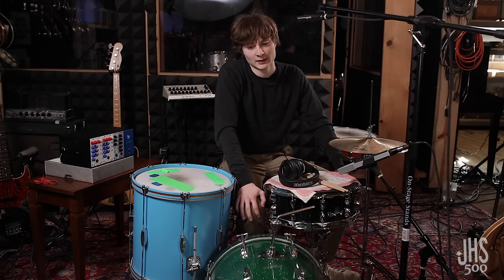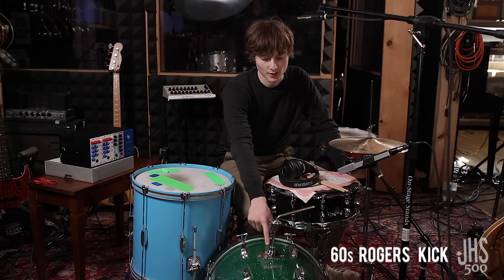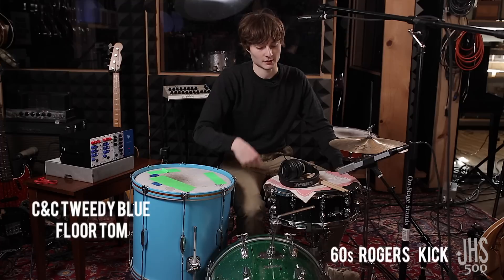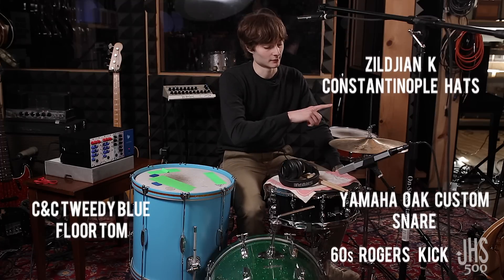This is the drum kit that I've been using to record here for a while now. It's a mixture of old drums and new drums, like this Rogers kick, a new CNC floor tom that they made for us, a Yamaha snare, and Zildjian Constantinople hi-hats.